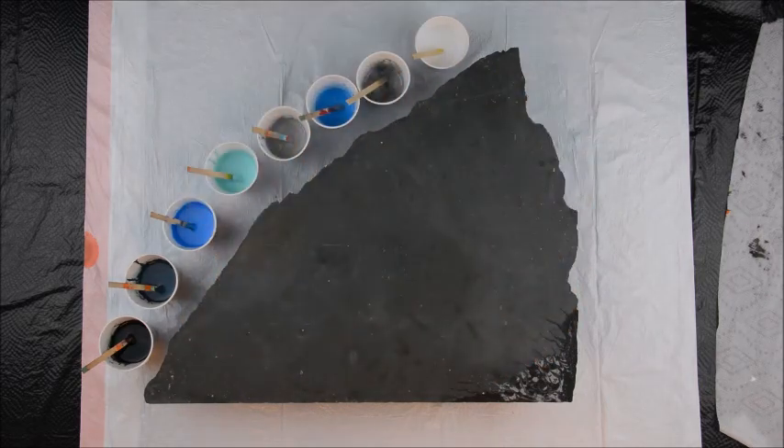Hello everybody. Welcome back to Art by the Lake. Today we're doing something a little bit crazy — you know we like to do that.